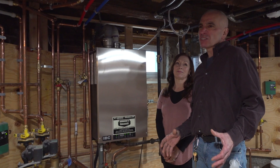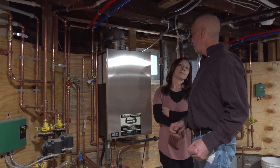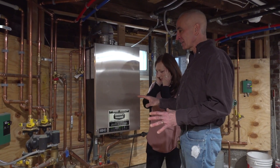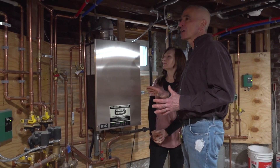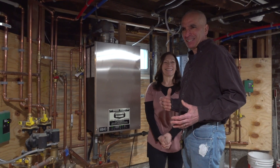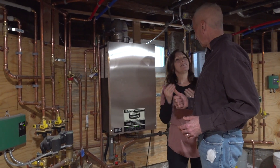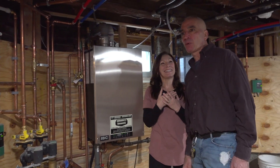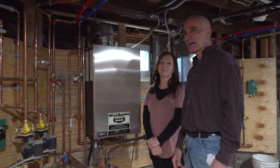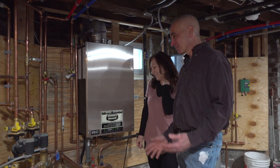Everybody knows what those big boilers look like in the basement — we had one here that was huge, like a silo. Even the replacement was maybe half the size but still significant. And for the heat, what about your hot water? That's a separate tank too — this big old tank sitting in the middle of your basement. With this new system, the heat and hot water are all right here in one unit — no space constraints, no ugly behemoth. And no more pilot light issues to deal with either.